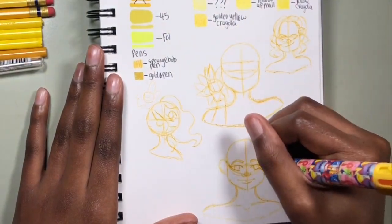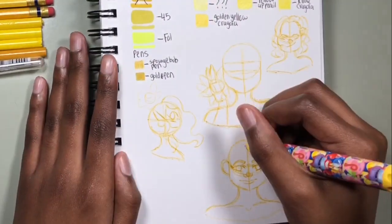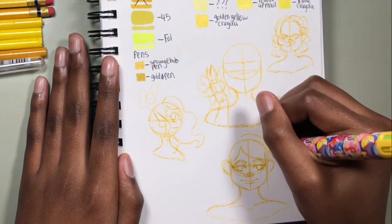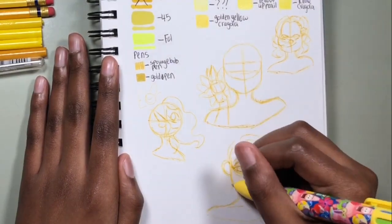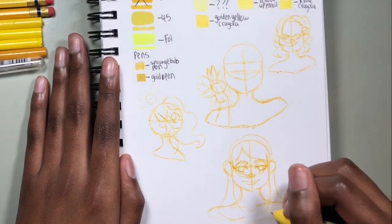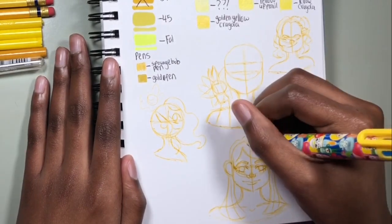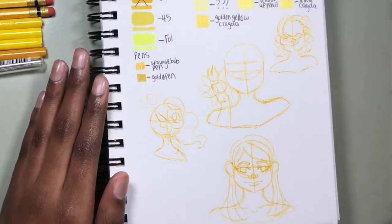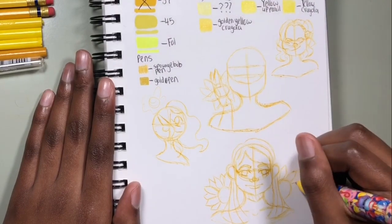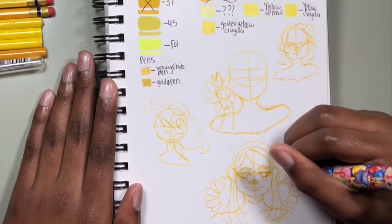A week or two ago I got a comment asking what I use to record my videos. I wrote a long paragraph telling them, so I'm probably going to make that a bonus video and upload it on a Wednesday since I don't normally post on Wednesdays. That way it won't take up one of my Monday or Friday art video slots. Tell me in the comments if you're interested in a video where I explain what I use to record and how I edit my videos.